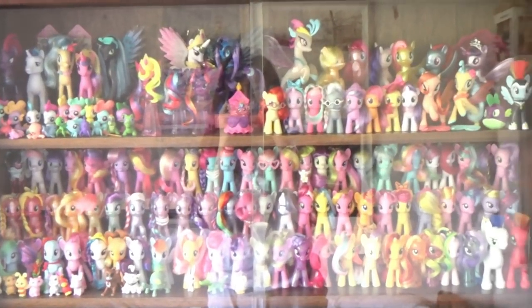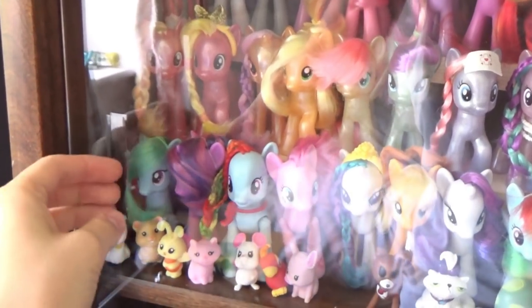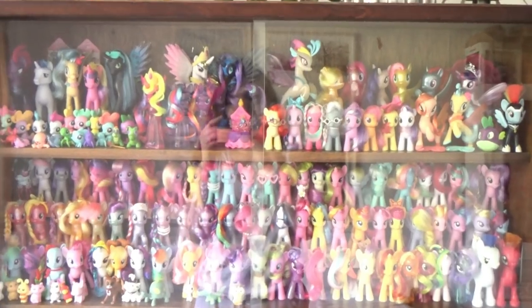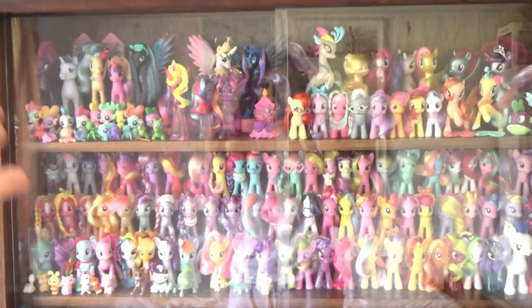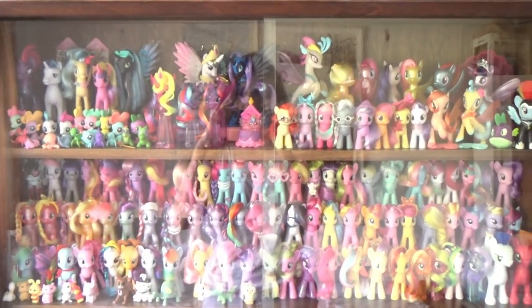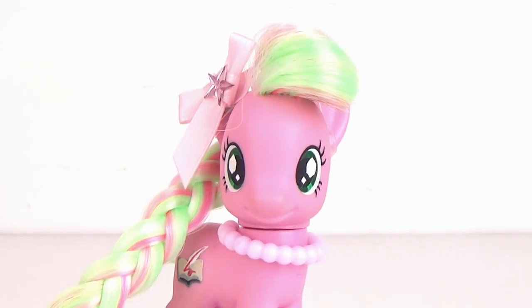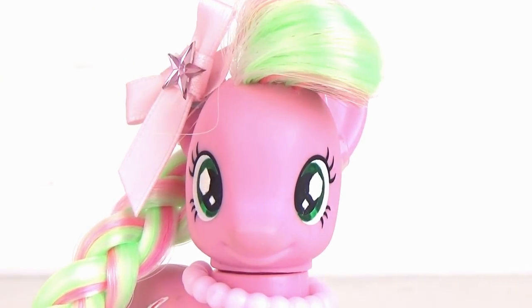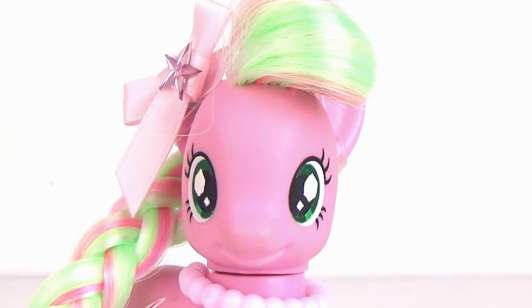And finally, here is the display case with the glass doors back in — this is what it looks like most of the time. The doors just slide so you can easily take out the pony you need. I'm sorry I can't tell you exactly where to buy this piece of furniture as it's an older one you can't just find at Ikea, but like I said, check secondhand ones on eBay and I'm sure you'll find something similar. If you have any questions, feel free to ask in the comments, and if you found this video helpful, don't forget to like and subscribe for fun new videos every week. Thanks for watching!